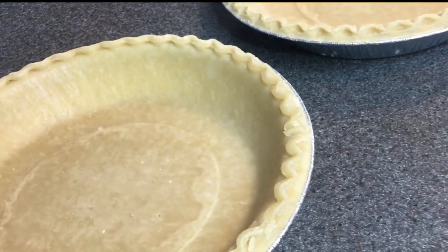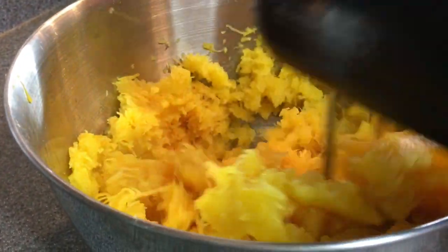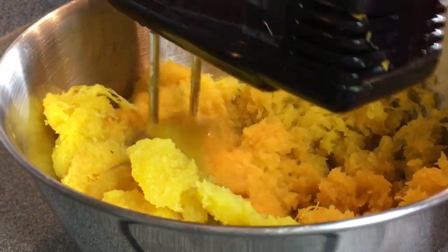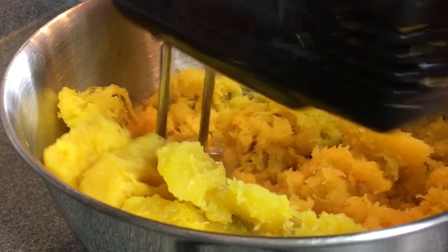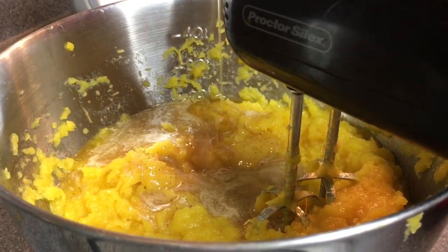I bought my pie crust — I didn't make it homemade — so I'm going to par-bake them for about 15 minutes or so and then give the squash a good mix. I know you guys saw the piece of skin right there, but don't worry, I got that out. So be sure to make sure all the skin is out and all your seeds are out.